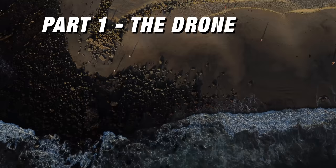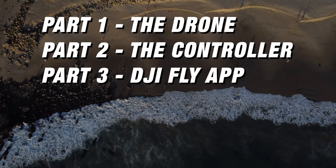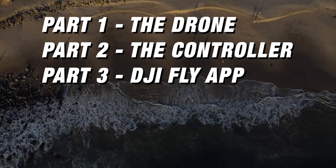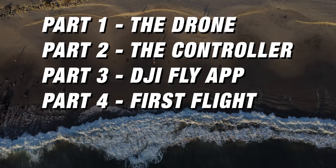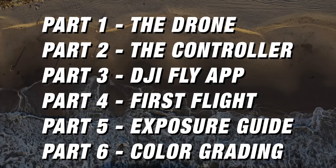Here's a quick outline of what you'll find in this beginner's guide. First, we'll go over the drone itself, then the controller, then the DJI app — covering what every button means and what it does. After that, we'll go into your first flight, then an exposure guide to get better-looking footage, and finally some color grading to get the best look out of this camera.